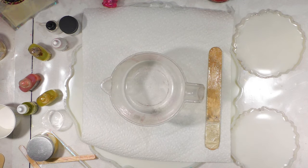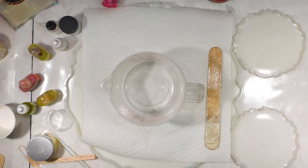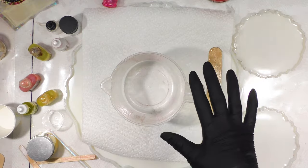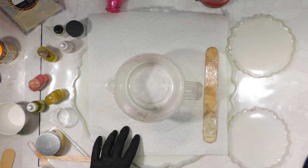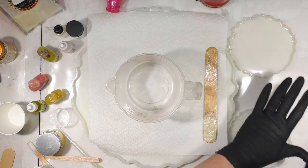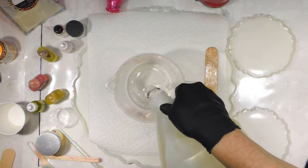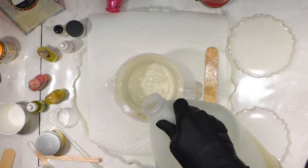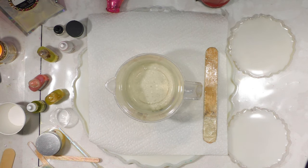I'm working on this series of Easter inspired resin trays going through the rainbow colors, and I'm going to do the yellow tones today. First we're going to mix the resin and get it started on a timer. We're going to do 32 ounces for the 13-inch mold and two almost five-inch coaster molds. We're not filling them all to the top — 16 ounces of B first, which is the thinner part, and then 16 ounces of A, which is the thicker part.